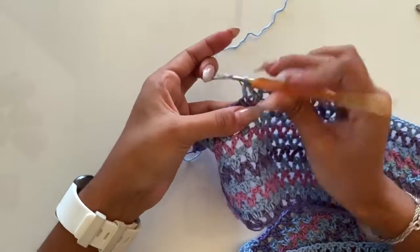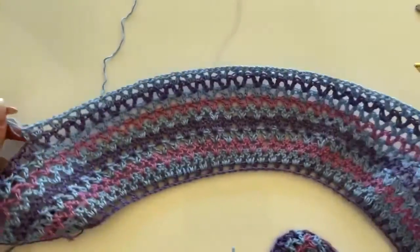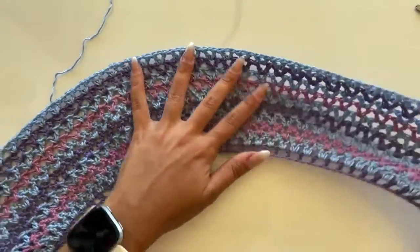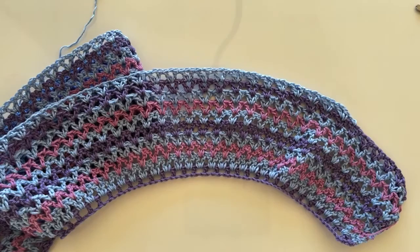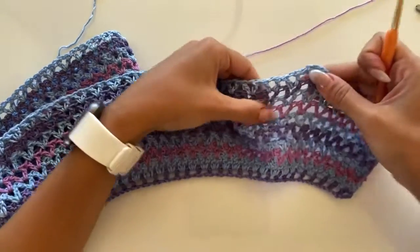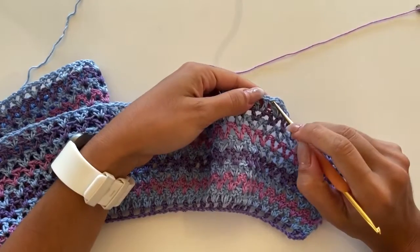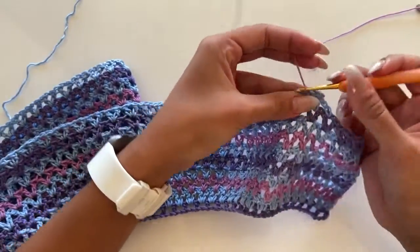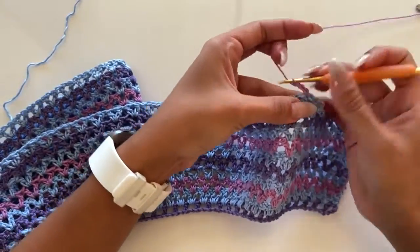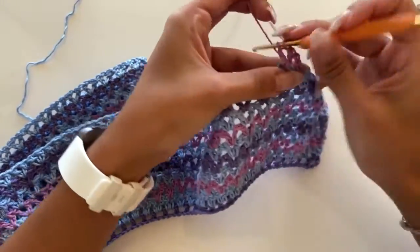On the double crochet of the sixth stitch we will make a double crochet, and now we can cut this yarn. We go to the following color, which is pink, and again we will make another increment. On the first v, on the left double crochet of the first v, we will put our yarn and chain three.